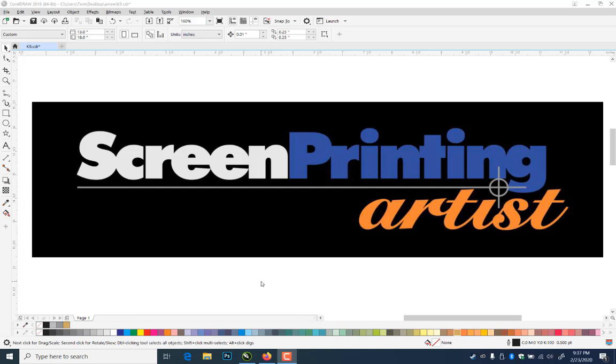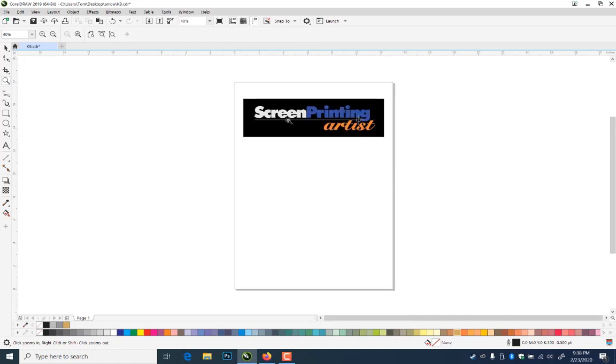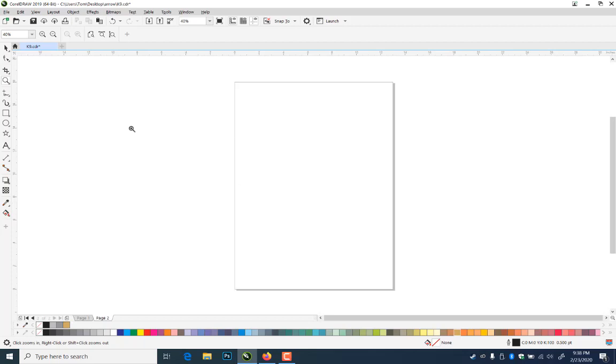In this video, I'm going to be showing you two different ways how to quickly remove a background from a photo in CorelDRAW. You normally don't think of CorelDRAW as a photo editing software, but there are a lot of times where it's helpful to know how to manage photos inside of CorelDRAW. So I'm going to go ahead and add a page here and dive right in.